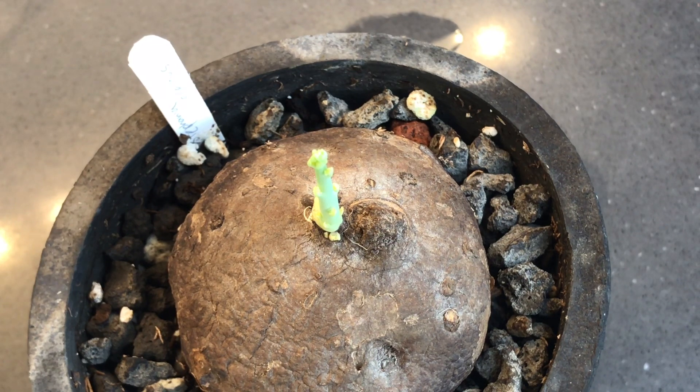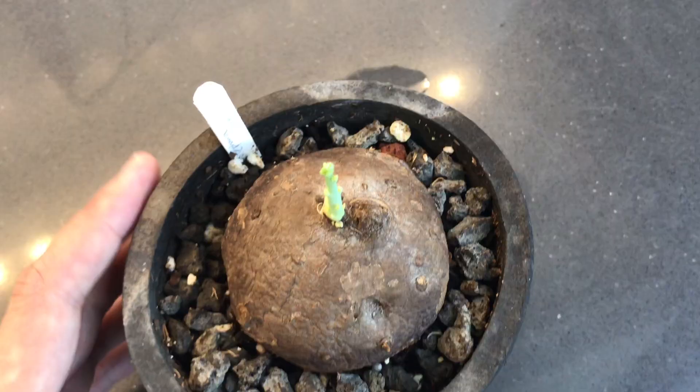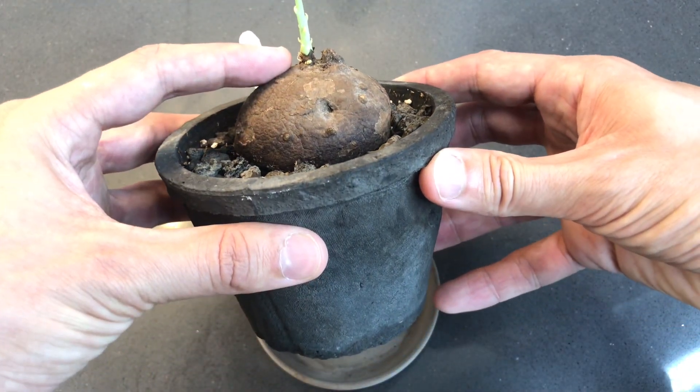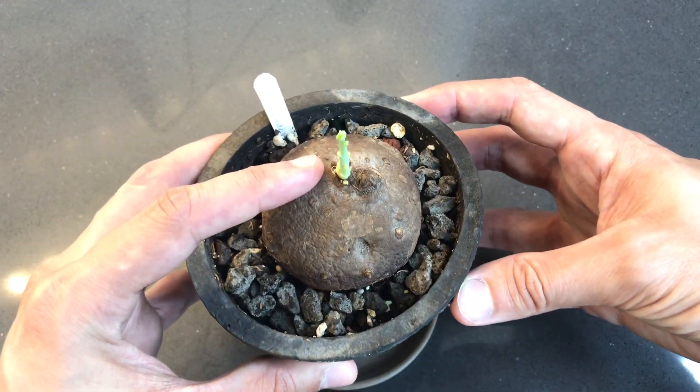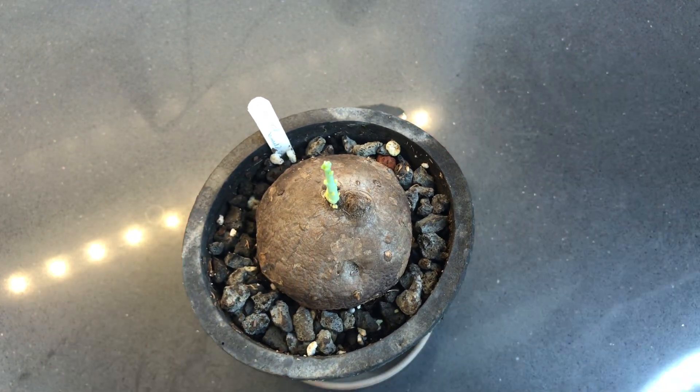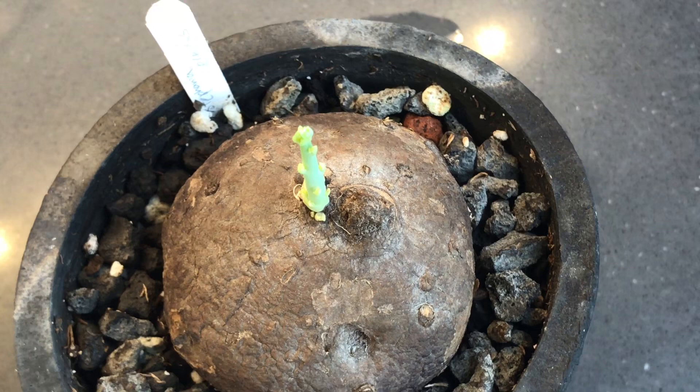My setup is not especially warm or anything. It is above my dishwasher, so I think it does get heat from time to time. But I'm also in kind of a deep pot — like this is a deep pot that is not right on the surface like you see a lot of Stephania erecta plants planted in. So I would think one of those shallower setups would get your roots even warmer, which is probably a good thing.